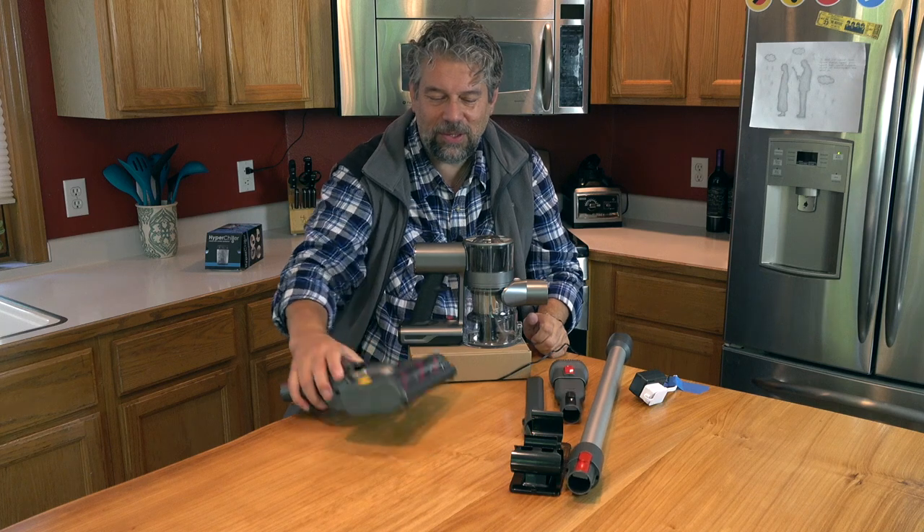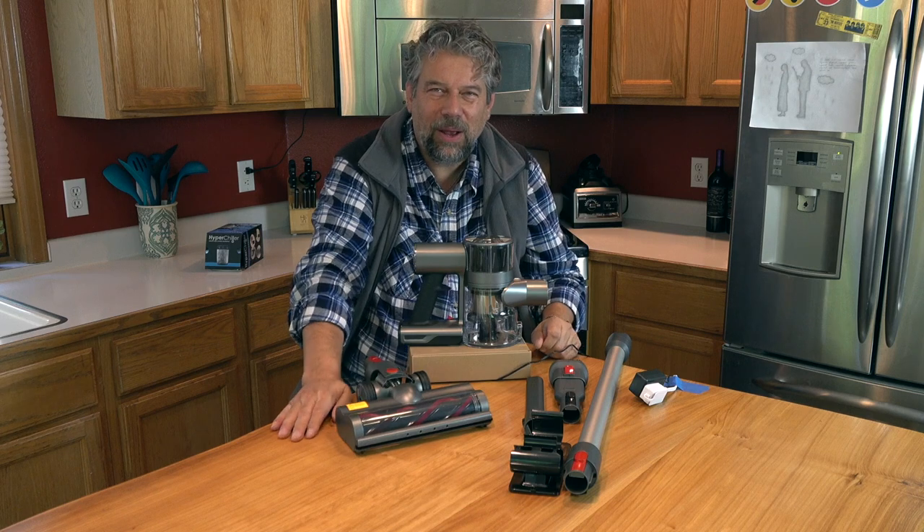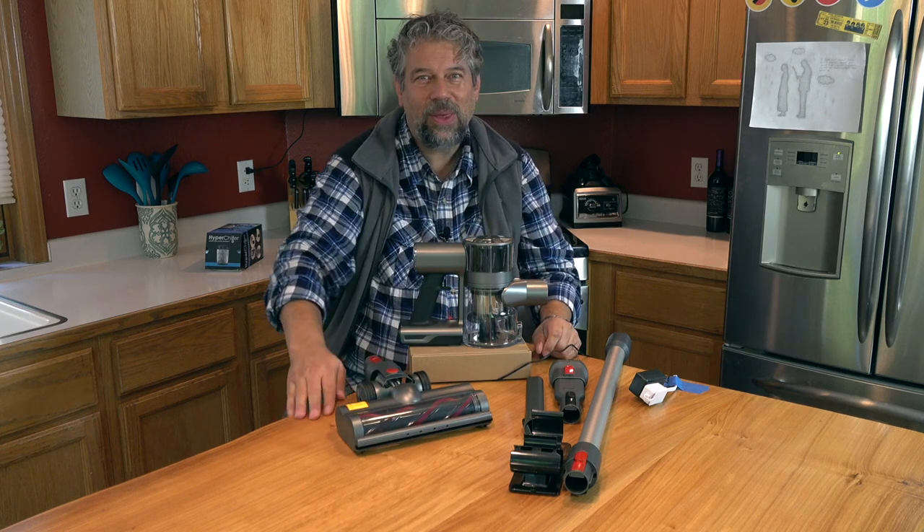One of the other fun things is that this also has LED lights on the very front. I've been trying to figure out — do you actually vacuum in the dark? I don't.